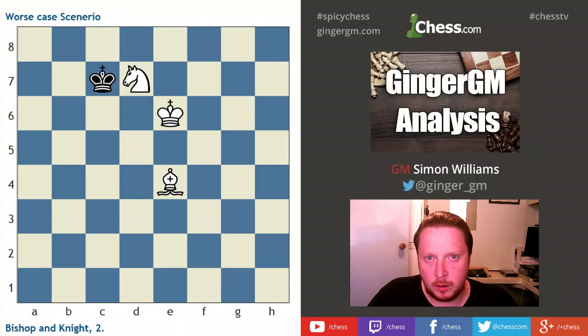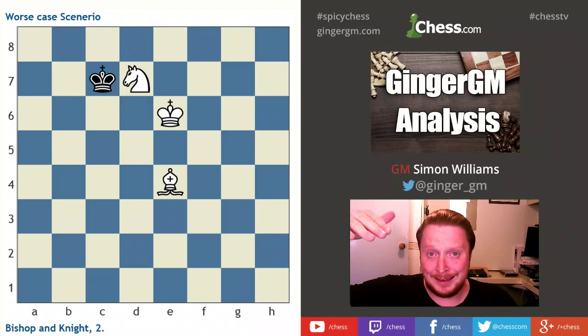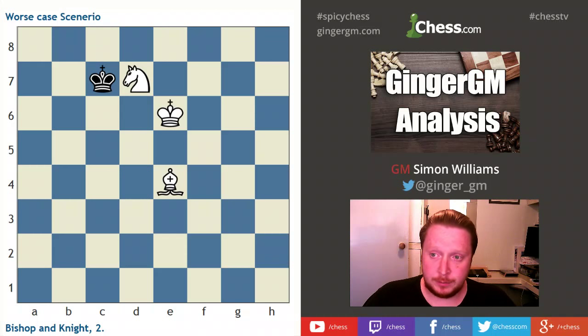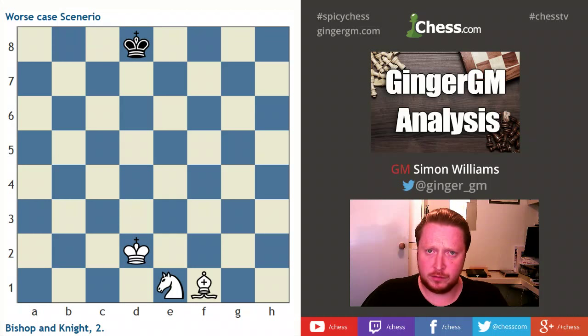So some little tips there — how to force your opponent first onto the back rank, then into the wrong corner, and then into the right corner. It's a very hard technique and you've got to remember to lose the move at the correct time, get that key position, and then things become a lot easier. To really master this, set up this position against the computer — it's very hard to win even against computers — and try it about 10 times until you've mastered the technique. Also set up the key position from the first video against the computer and master that.